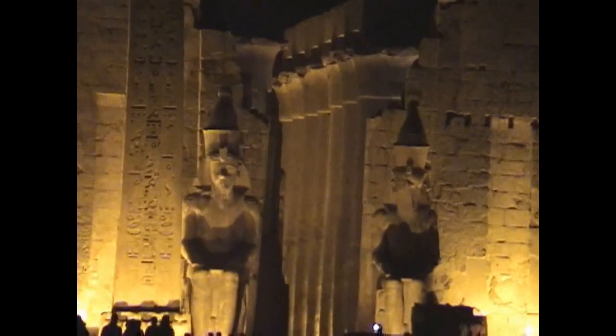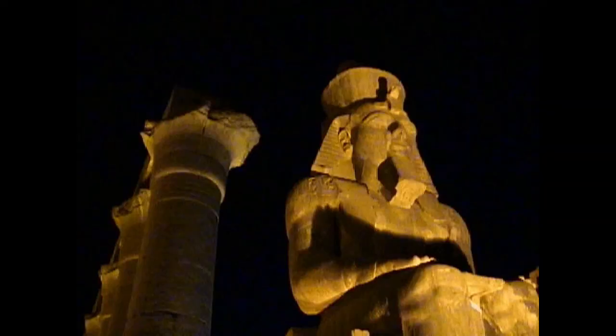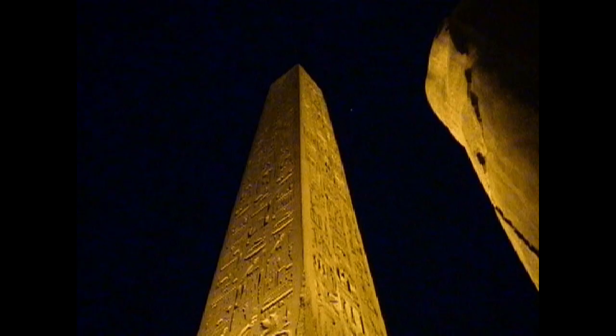Now you probably always wondered how they got those columns erected. The next film clip I'm going to show you gives one explanation for how those columns got up there.